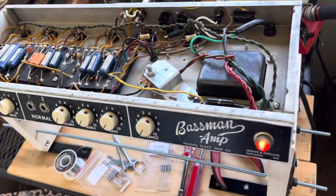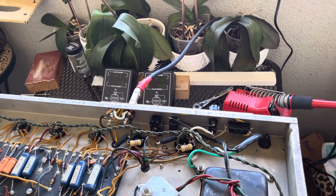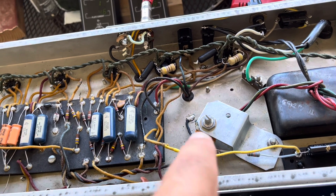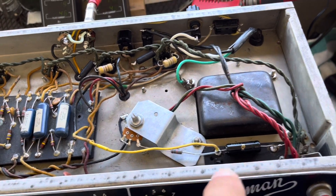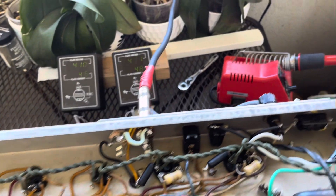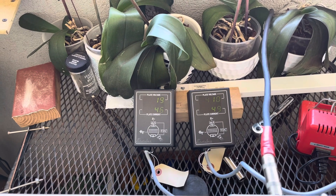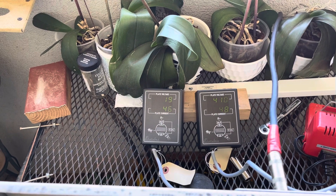Fender Bassman 1963, model 6G6B. I fabricated a negative bias circuit and put in a 50k pot with a 10k resistor. I also added a speaker jack that was missing. With the negative bias, I adjusted the bias to about 48, and it gives me 19 watts.